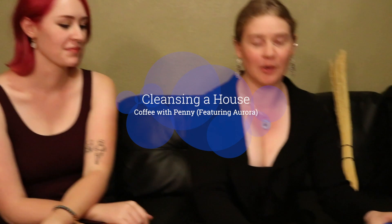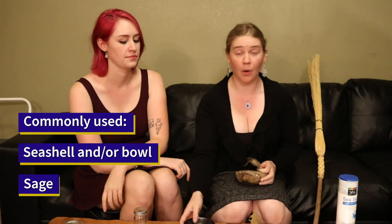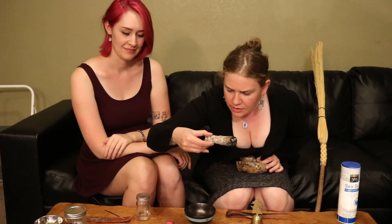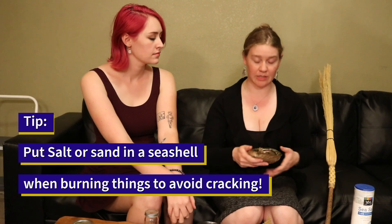There's the very typical way of smudging, which is the basic traditional Native American way. Seashells or a bowl and sage — this is desert sage. If you do burn anything in your seashell, it's good to put sand or salt within the shell so it doesn't crack. Otherwise, the heat will crack it and you do have to be very careful with that.